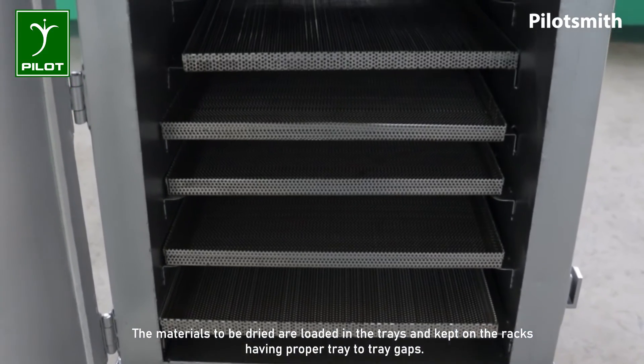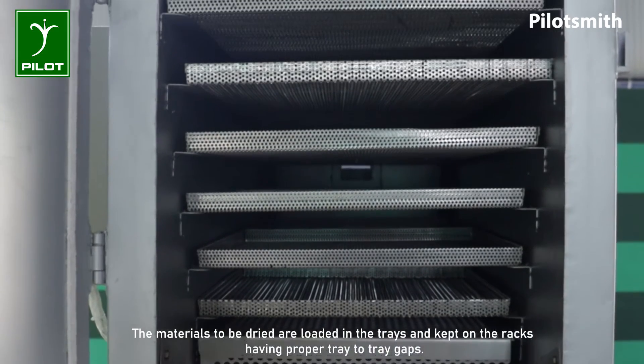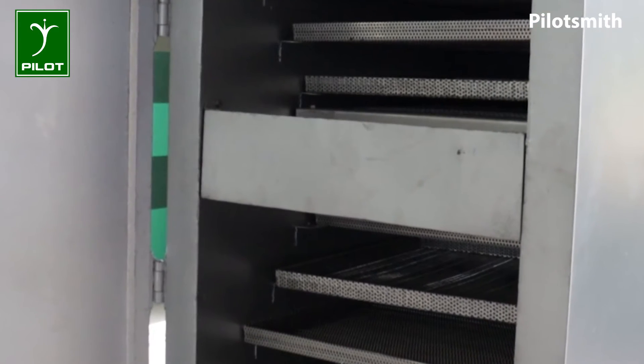The materials to be dried are loaded in the trays and kept on the racks having proper tray-to-tray gaps. The hot air coming from the blower is distributed into both the upper and lower decks by using an air diverter.